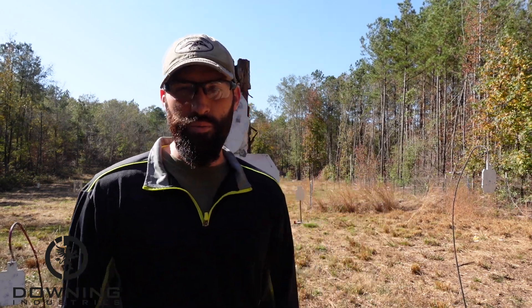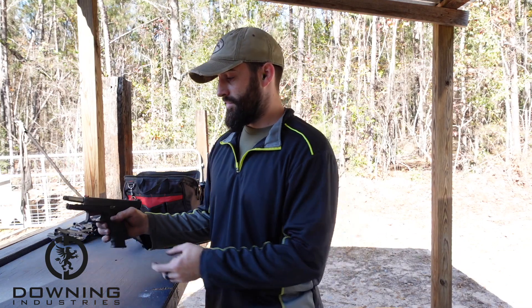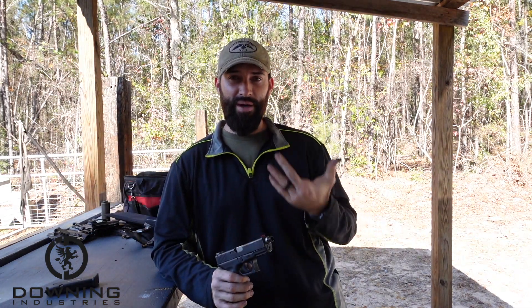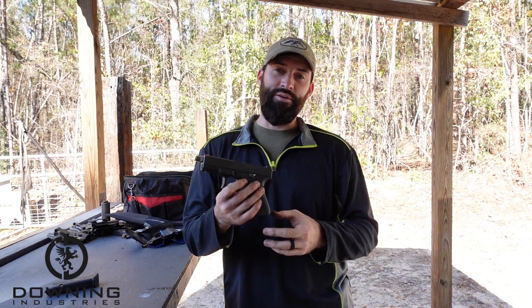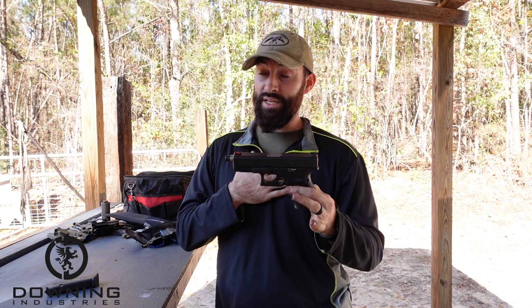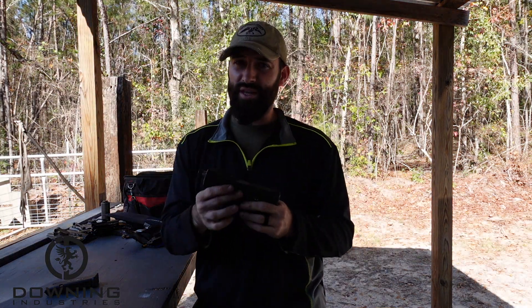Let's wrap up this whole thing one more time — I promise to keep it short and sweet. In all honesty, best gun, worst gun, 40 Smith and Wesson versus nine millimeter — that really wasn't what it was about. It was basically saying the Glock 23, in my opinion, still — no matter how I'm shooting today, which really didn't prove anything except that I can't shoot — we all already know that.